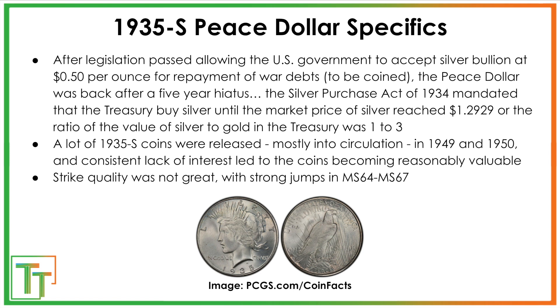The Silver Purchase Act of 1934 had the Treasury buying silver until either the value of silver to gold in the treasury reached one to three, or the market price of an ounce of silver reached $1.29. The 1935-S coins themselves were released mostly into circulation in 1949 and 1950, though they were released before that as well. There was very little collector interest in the Peace Dollar — it was just a regular circulating coin, and people were focused on World War II or other things.